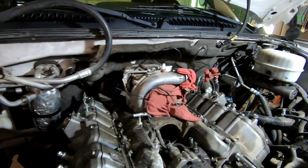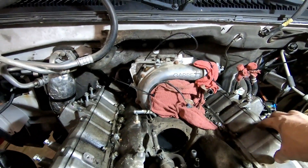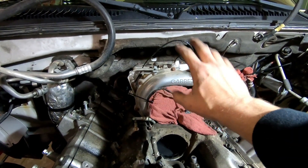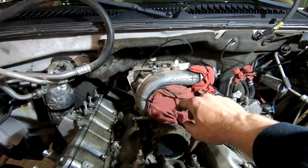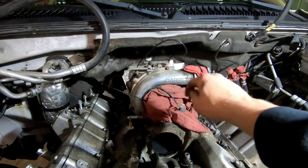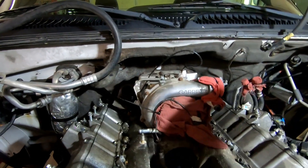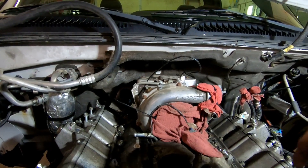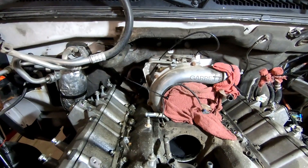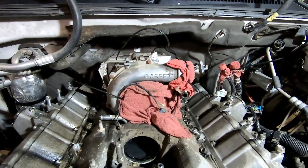The PCV reroute kit reroutes gases from inside the valve covers back into the intake. That's the factory design, but you don't want that because it's basically putting oil and all kinds of crap back into the intake — it goes right into the intake right here. The PCV reroute fixes that and reroutes it to the air or the ground.